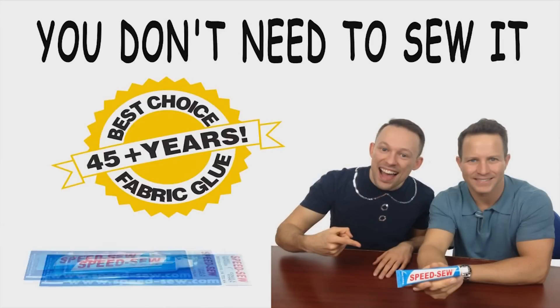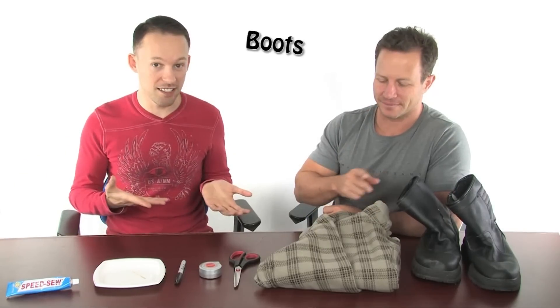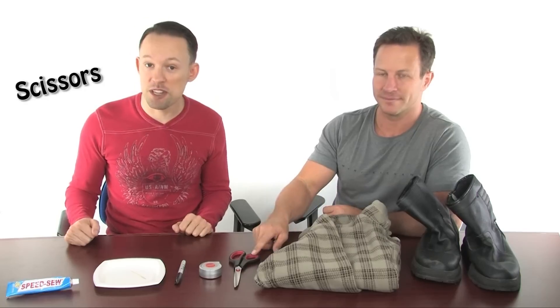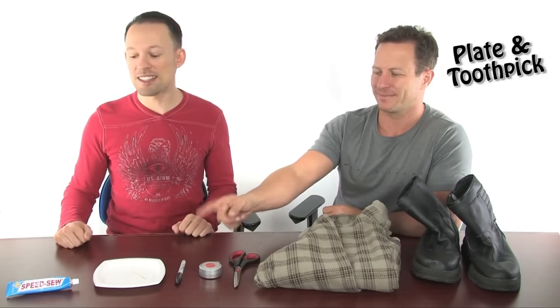And you won't even need to sew it. For this fun and unique way to update the look of your boots, you're going to need the boots of course, a jacket, some scissors, a measuring tape, a felt marker, a paper plate and toothpick, and some speed sew.